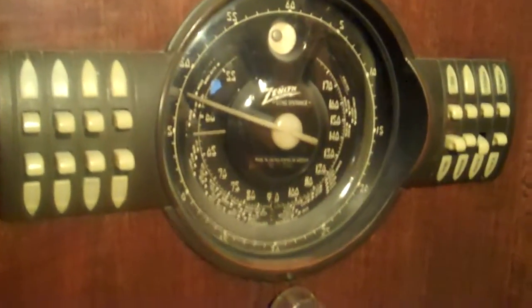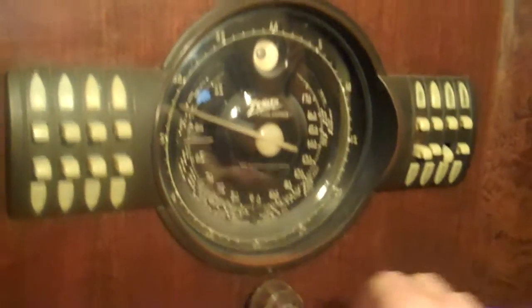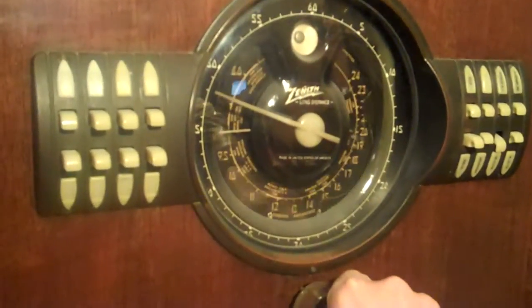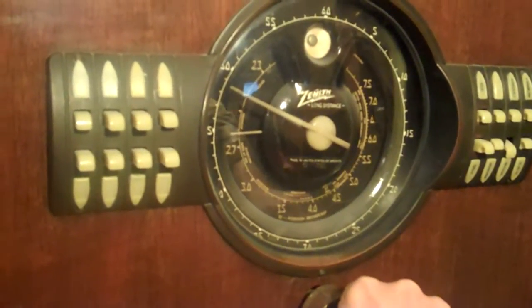Whether or not it can be restored is kind of still up in the air to me. The coolest feature of the radio, other than its distinctive styling, is the shutter dial mechanism, which allows you to select from the AM band, the first shortwave band, or the second shortwave band.